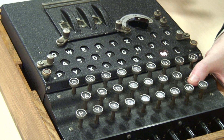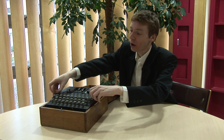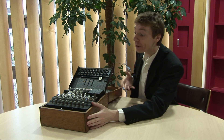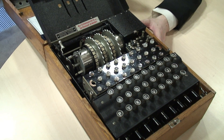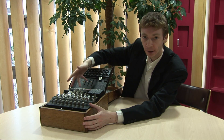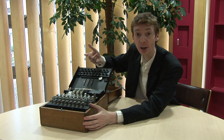Why is that? Let's have a look at what's going on inside. Inside we've got these three things at the top — these are called rotors. Inside the rotors you have to imagine it's all like spaghetti: it's criss-cross wiring. That criss-cross wiring scrambles up the alphabet and makes a code.